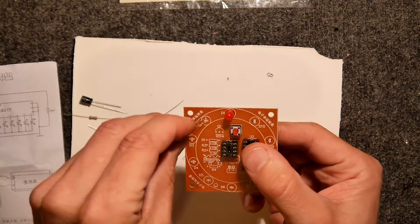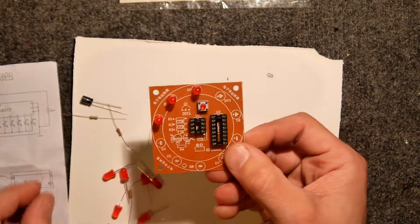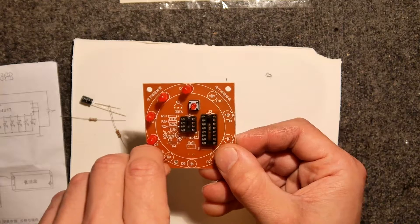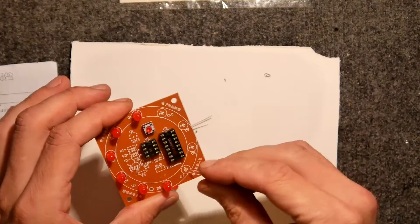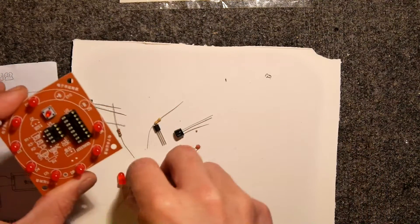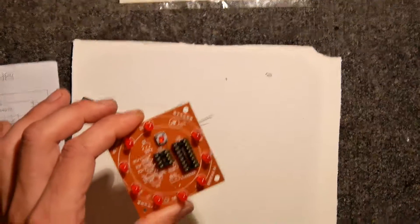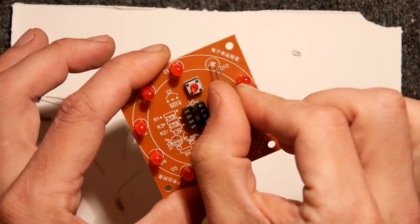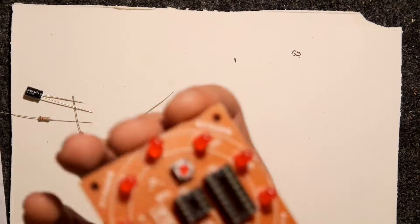I'm going to go straight through and put the little leg on all of these, following the instructions. I'll post instructions and where I got this kit down below - it was a Chinese kit and it actually arrived within a week. There we go, almost there - final one. You can see the minus sign there and the short leg.